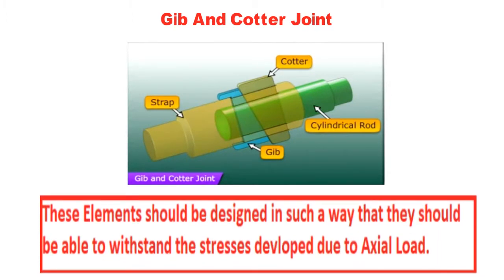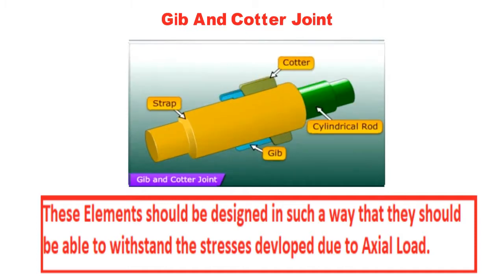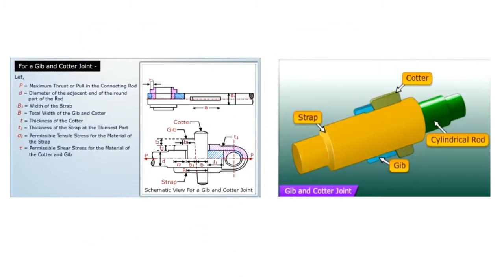All these elements should be designed in such a way that they should be able to withstand the stresses developed due to axial load. The preferred nomenclature of the gib and cotter joint is as shown in the figure.